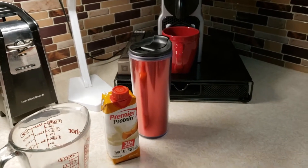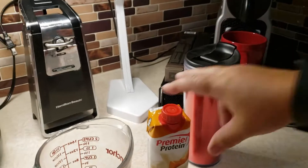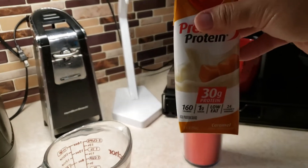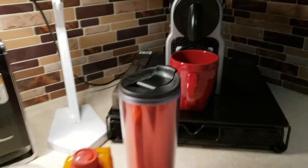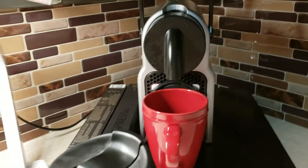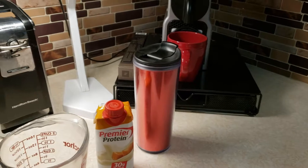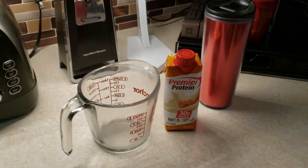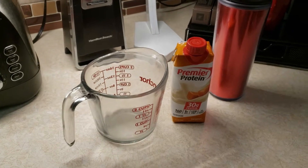First thing in the morning, I have my protein coffee, which consists of this Premier Protein caramel mixed with a small amount of espresso that I make using my Nespresso machine. I'd like to drink my coffee hot, so I'm going to heat up the Premier Protein for a minute and 50 seconds in the microwave.